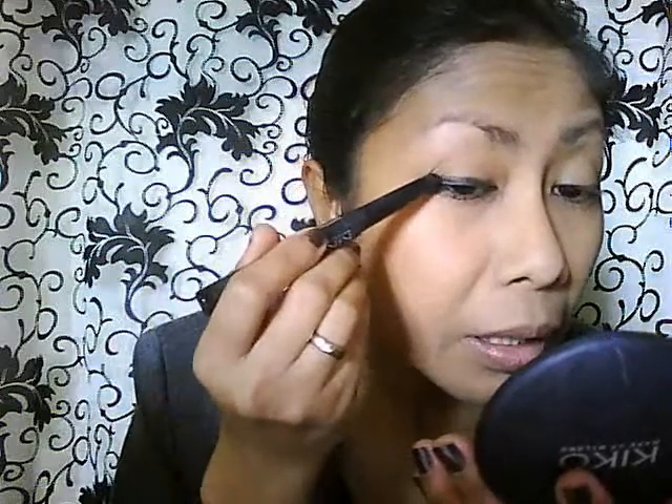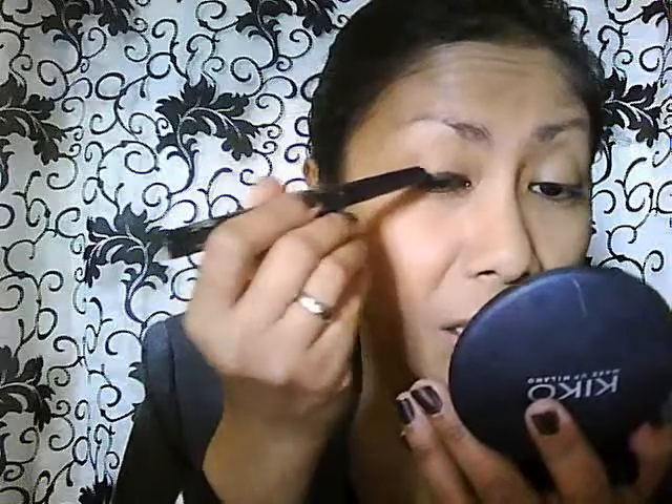For the eyes, I'm going to use my long lasting stick eyeshadow — this is the Kiko Long Lasting Stick Eyeshadow in black color. This is the best way to have a quick makeup. I just want to put it like a thick liner on top of my lid like that, and then blend it with a brush.